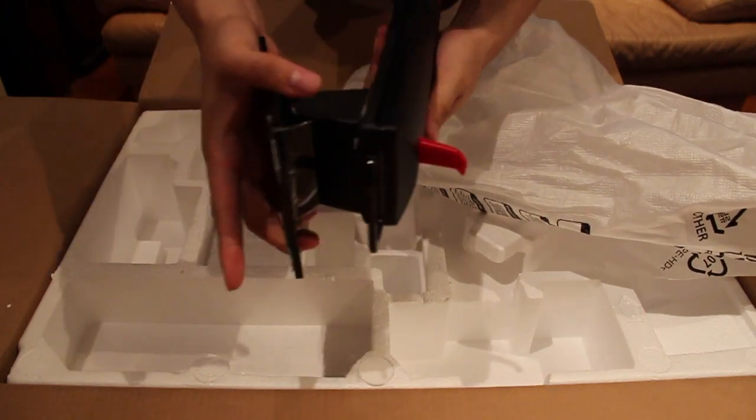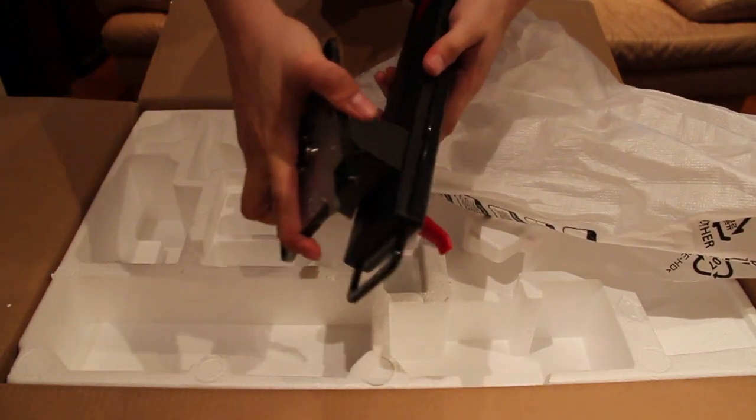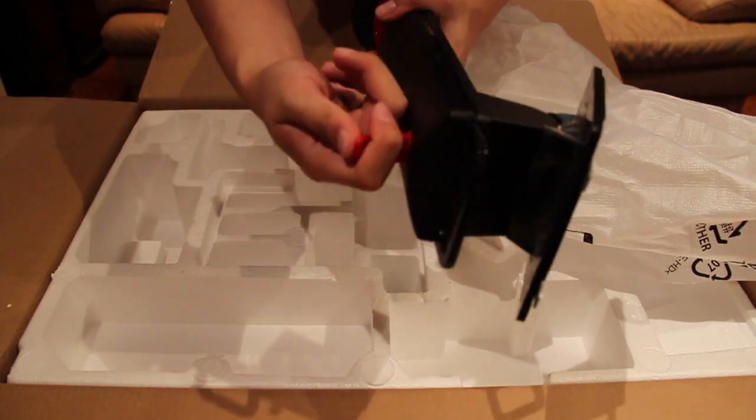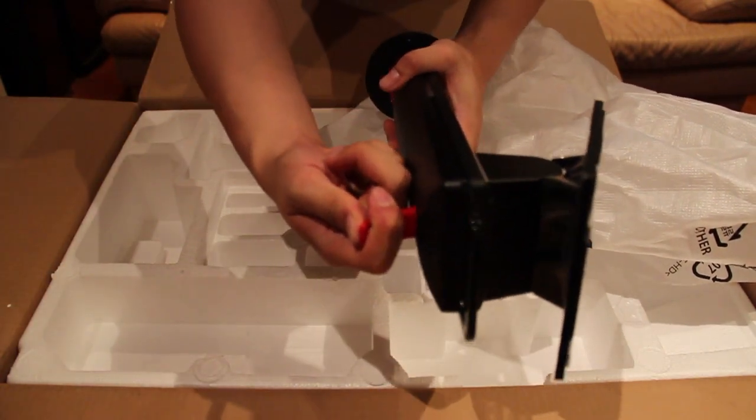This is the stand of the monitor. Over here, look at this — if you adjust it, it hides itself. And this is the hook — the one that you hook up your headphones.